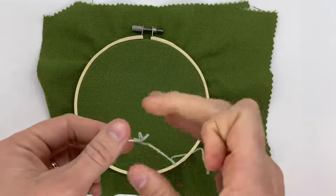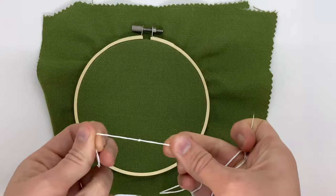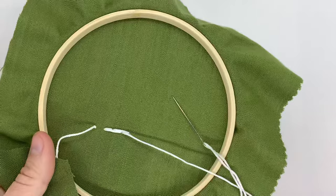Hey everybody, today I just wanted to show you how you can start and end your embroidery stitches. The most common way that I start is just to tie a knot at the end of the thread, that way when you make your first stitch your thread won't go all the way through.